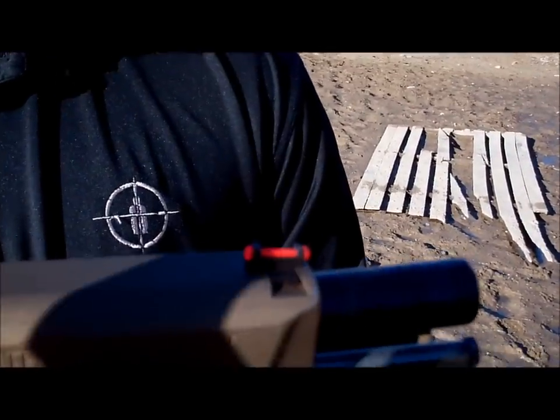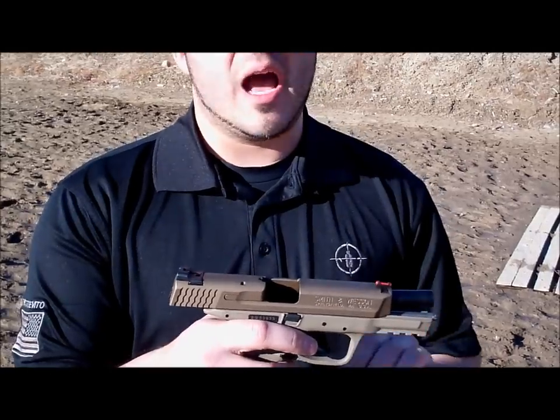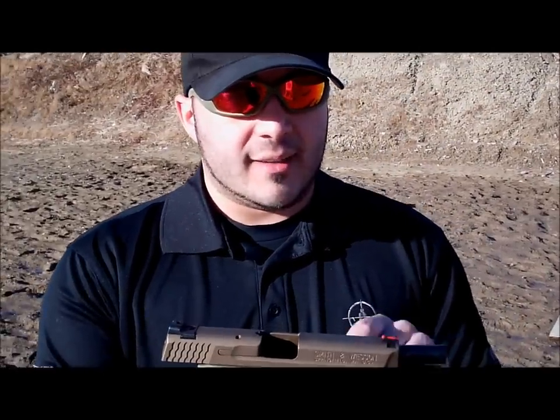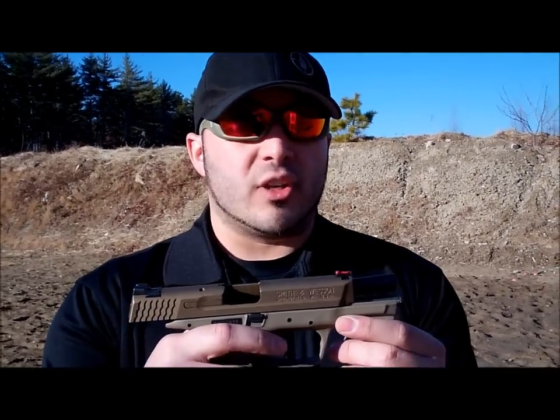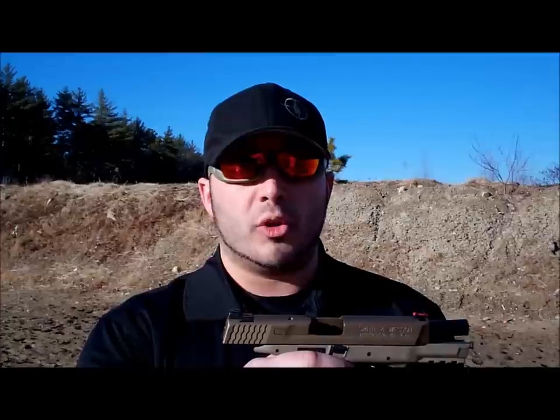Up front, we've got a Novak high-vis fiber optic sight. It's very sturdy, very rigid. I've taken this pistol to a bunch of different training classes, run a bunch of rounds through it, gotten the gun pretty hot — it hasn't melted, hasn't fallen off, hasn't broken off. If that were to happen, the good part about the Novak sight is it does have a metal tray that houses that fiber optic sight. So if for some reason you did run your pistol hard enough that that fiber optic sight broke, you still have that metal front sight right there, which can align perfectly and give you the normal notch and blade setup in alignment with your rear sights.